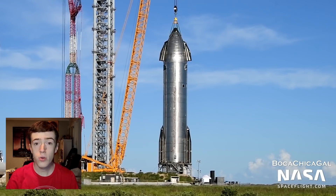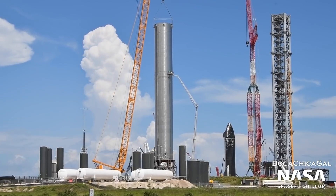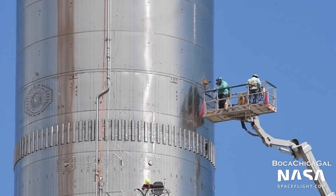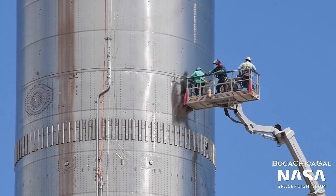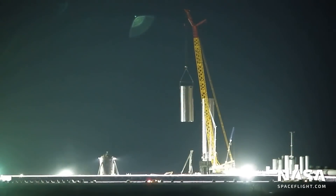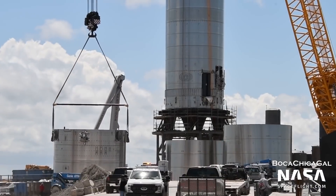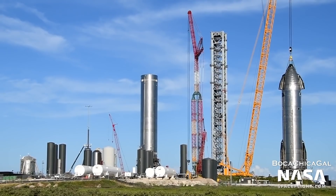Just next door on pad A, Booster 3 is in the process of being scrapped following a successful test program in July. The top half of Booster 3 was cut off on August 14th and then sliced into smaller pieces. As of recording, the bottom half of Booster 3 still resides on pad A.